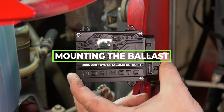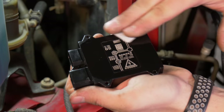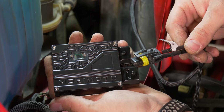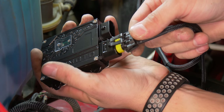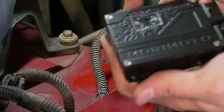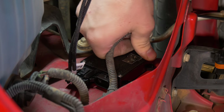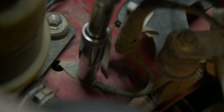Now let's move on to the other side of the vehicle. Start by mounting the ballast — take an alcohol prep pad and wipe down the back of the ballast, apply the Velcro pad, then grab the second connector labeled 'ballast' and plug it into the ballast. Wipe down the vehicle surface with another alcohol prep pad, peel back the other side of the Velcro pad, and stick it on the truck. On this side, there's a bolt with a grounding terminal — take the bolt off and ground the harness.